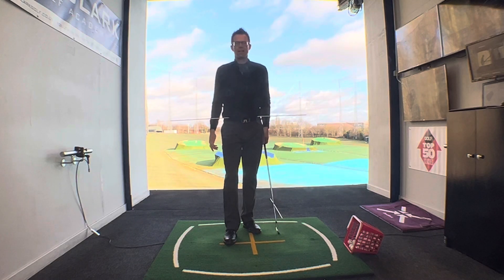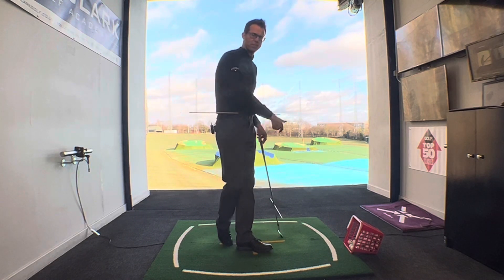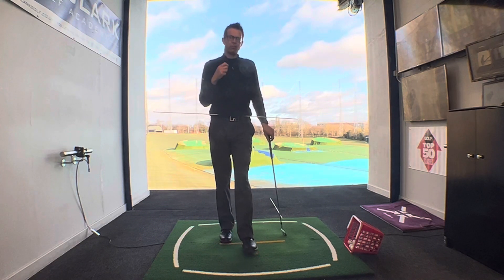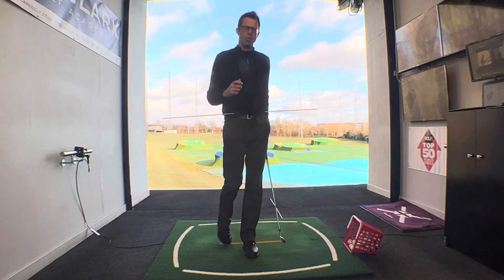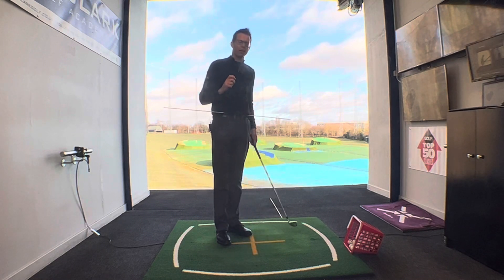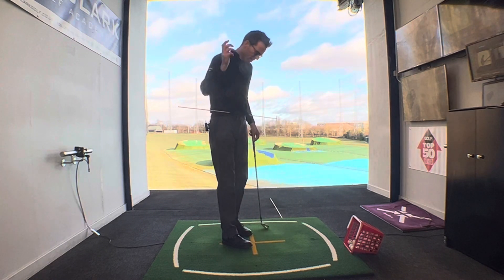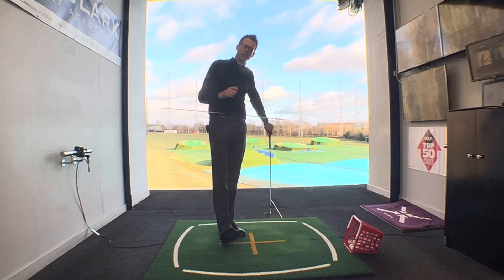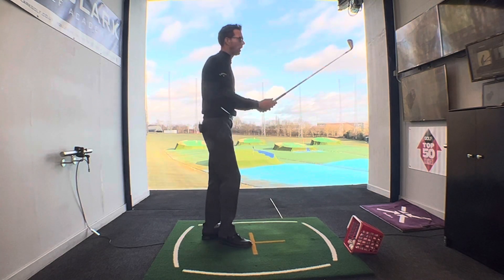So you're at the end of your tether here — you're still slicing it, the path is still from the outside, can't stop your golf ball going to the right. Well, before you pack golf up and take up darts, just, I want you to try this one thing for me. So if you're a chronic slicer or over-the-topper, just give this a go before the clubs go on eBay for me. Let's see if we can give you a little hope.